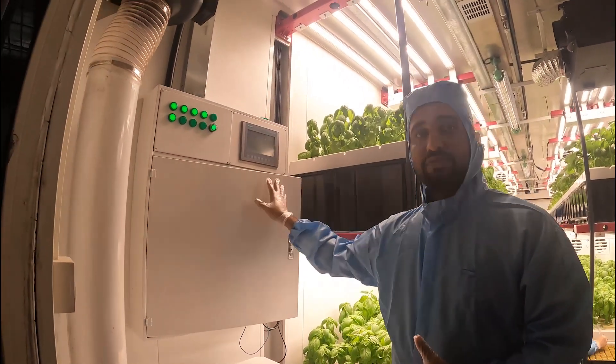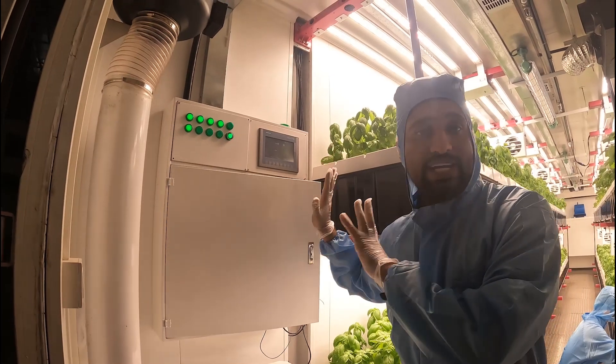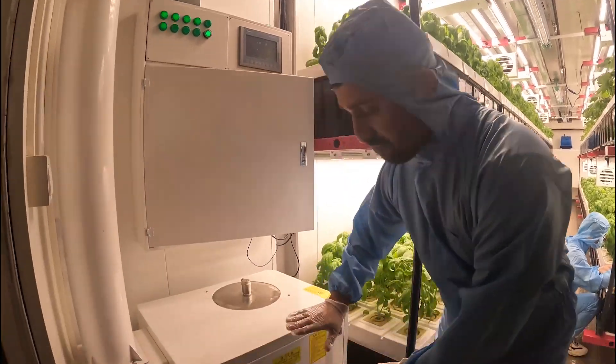This is our control system through which you can control all these grow facilities. You can control the irrigation, lighting, ventilation, temperature, CO2 level — all these things you can control through this one.